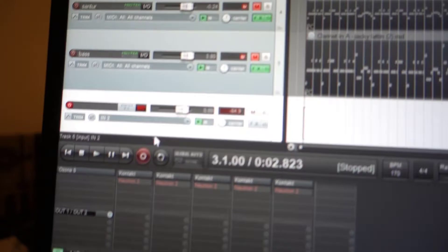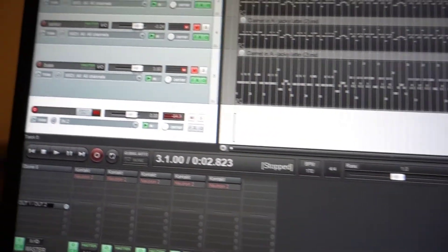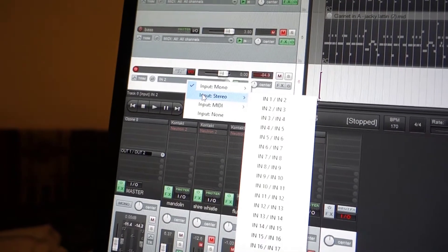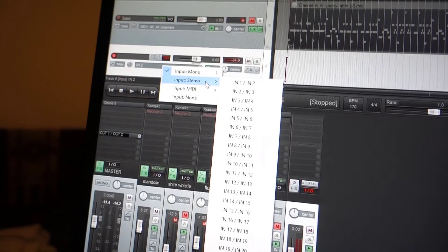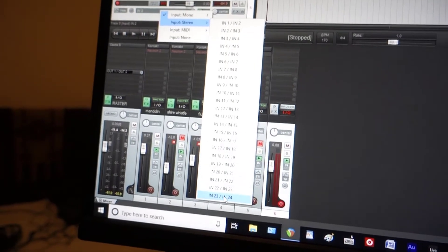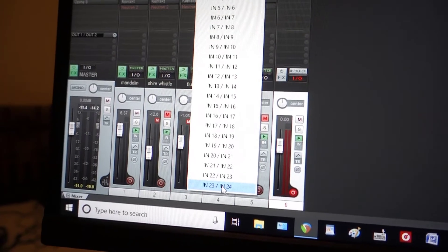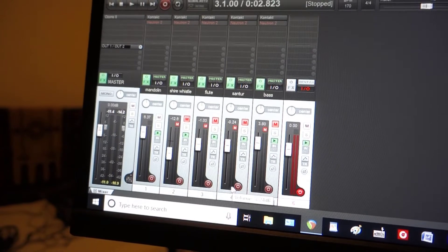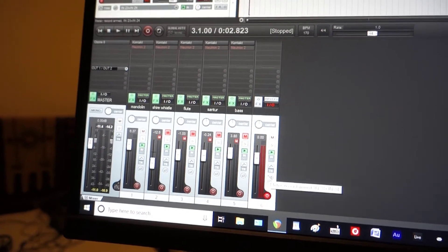Once you've unchecked master send, arm the track for record. Then go up to the track that's receiving from the Tascam — in my case track six — and change the input to stereo, choosing channels 23 and 24, because the Tascam sends audio from 23 and 24. Click on that and track six should be receiving the audio from the Tascam.